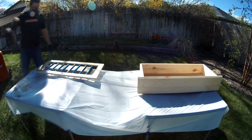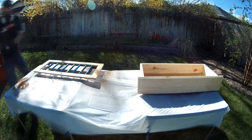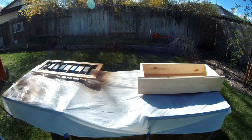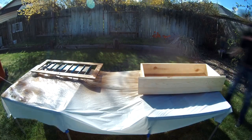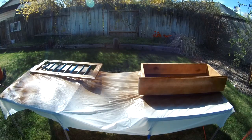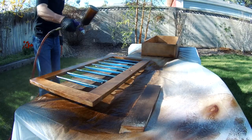Now it's time for the finish. I'm using a tinted polyurethane in an HVLP gun powered by a standard air compressor and I'll continue to give it light coats until it's a shade that I'd like. Tinted finish seems to be one of the only ways that I've found to mitigate the look of large grain structure when working with whitewood or pine.